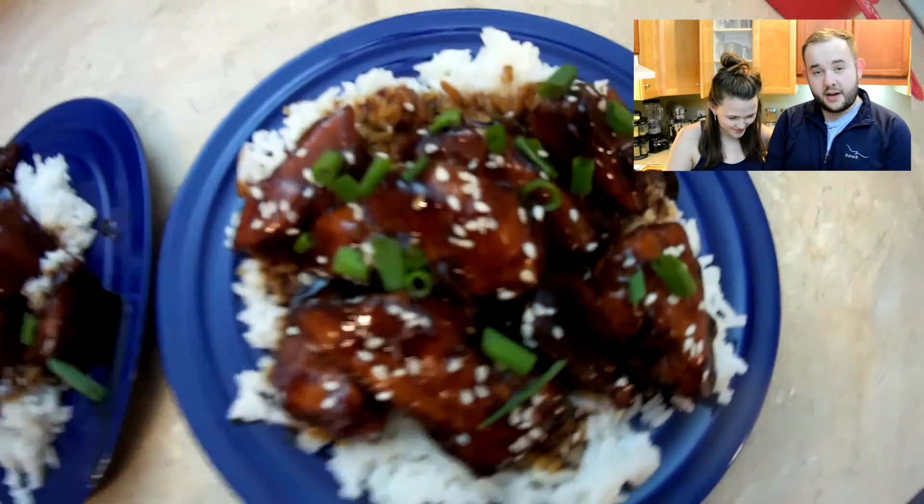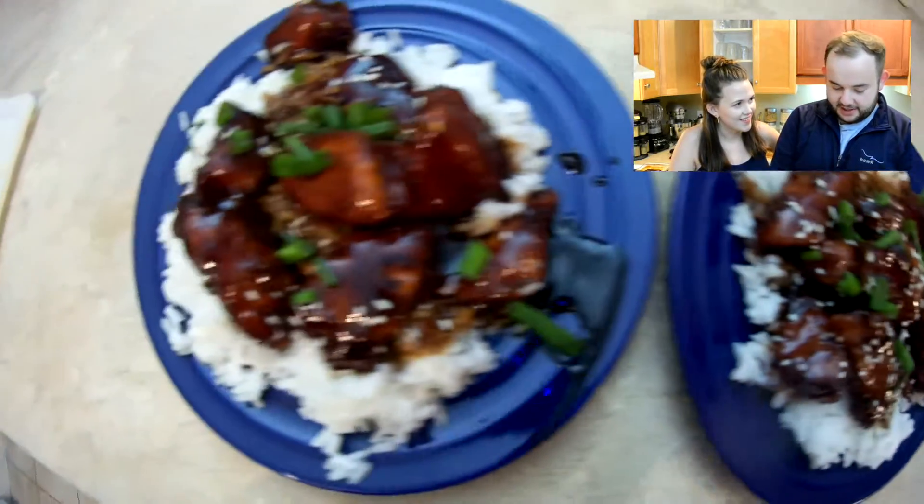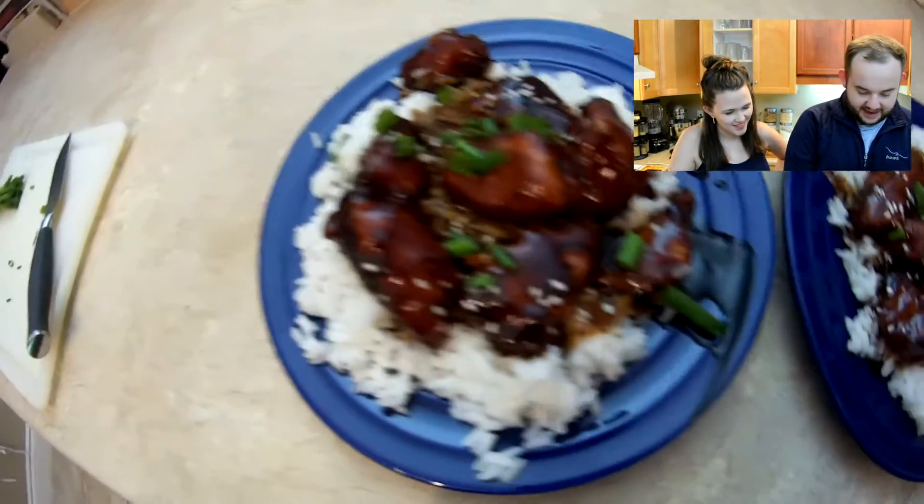All right everybody, it is time to dig in! Before we dig in, let's take note of Yole's plating skills. Here we see an absolutely phenomenal, beautiful plate job. And here, probably Ben's portion, you can see clear evidence of it just being thrown on.